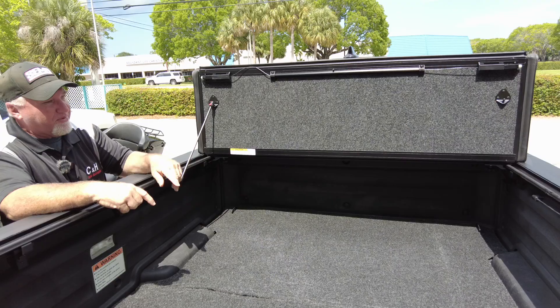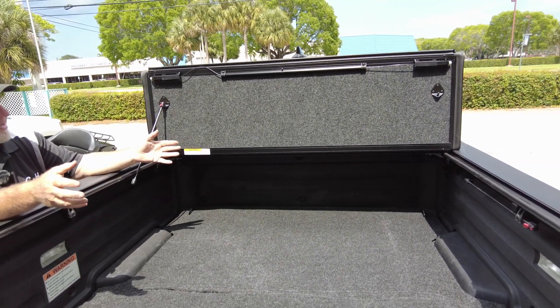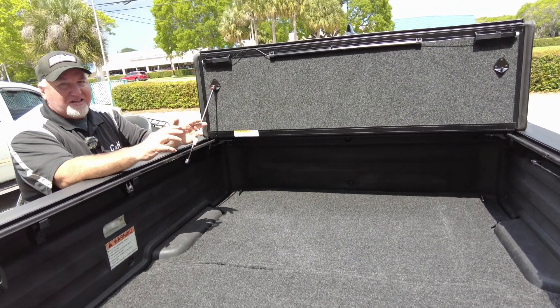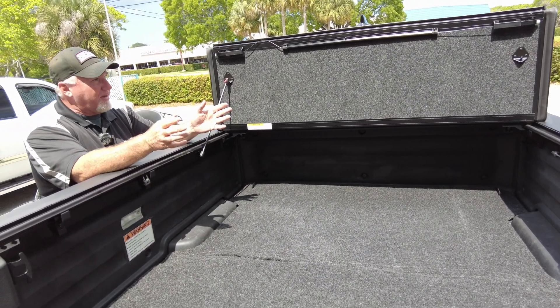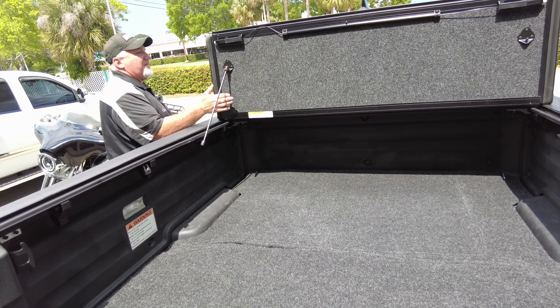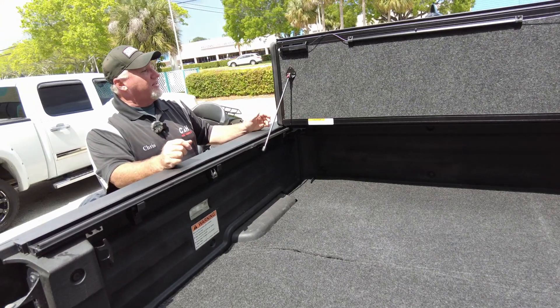It has a nice locking mechanism for both sides — for the video I'm only doing one side. This will prevent larger things from hitting your rear window, so it acts as a headache rack. If you're not familiar with a headache rack, it basically protects the rear window. If you've got something big in the bed and it slides forward, it would hit this and not the rear window.